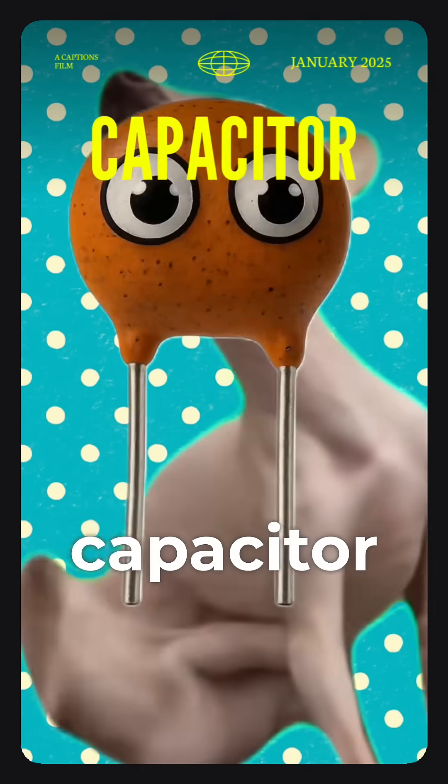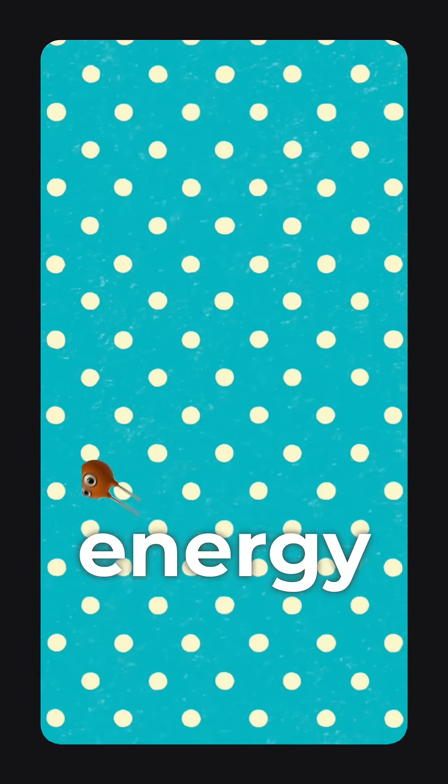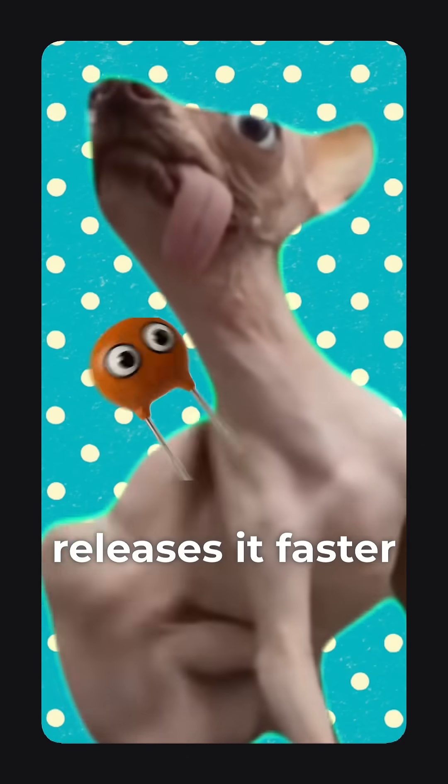Is that a flea? No, it's a capacitor. Stores an edgy quick, releases it faster.